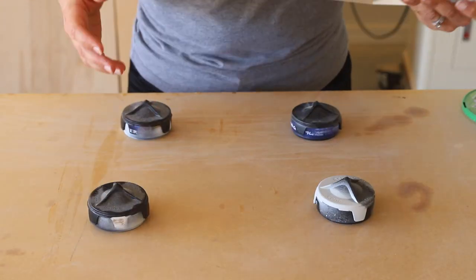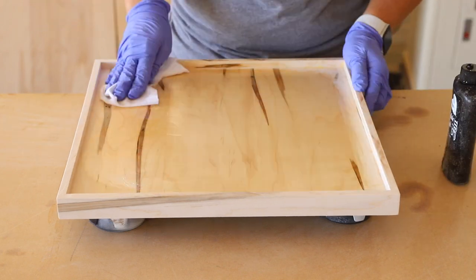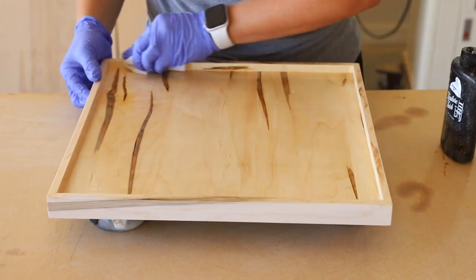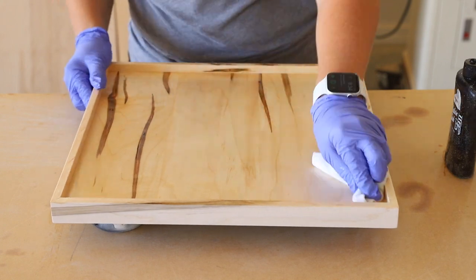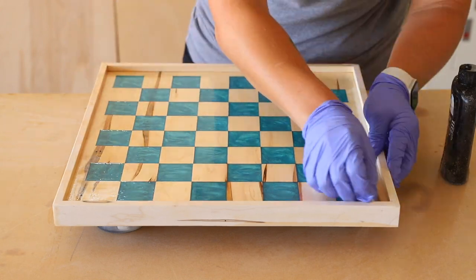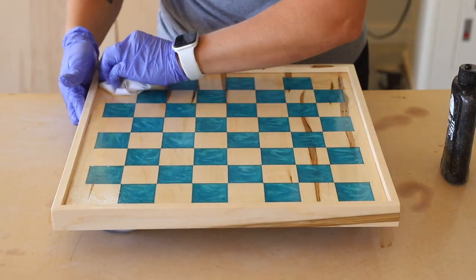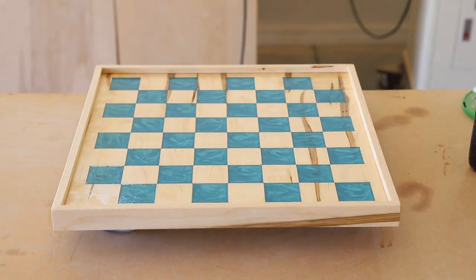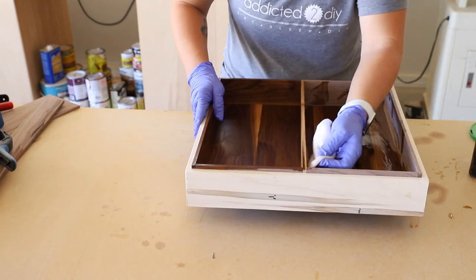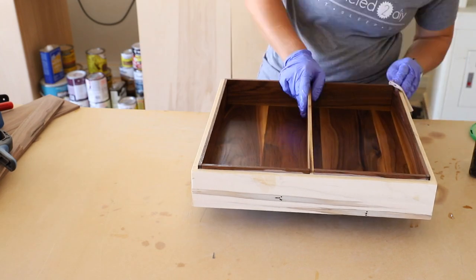While the box was drying, I applied the finish to the lid. I used Walrus Oil Furniture Finish, which I had previously used on a lap desk I built — I really like how the finish turned out on that project and I knew it would be perfect for this. It's simple to apply with just a rag, then let it soak in and dry. Watching that maple and epoxy come to life was totally worth all the effort. Once the glue was dry on the box liner, I also finished it with Walrus Oil, making sure it got in all of the corners.